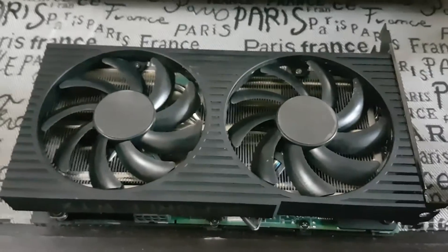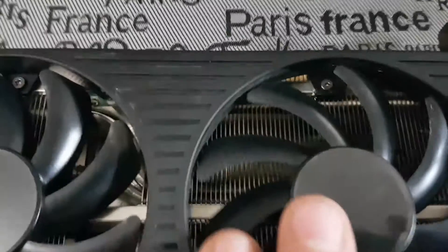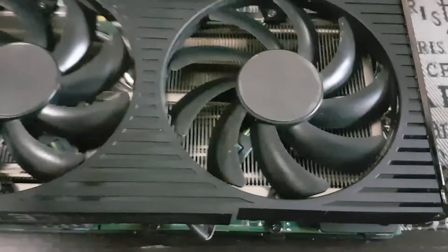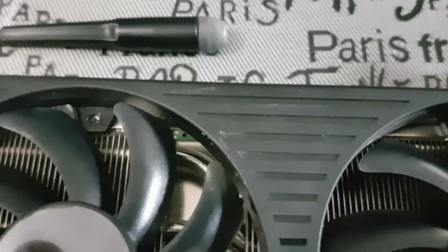This card is actually very easy to disassemble compared to some other cards I've worked on. Let me get those four screws out and then I'll show you the trick to get the fan shroud off. We have the four shroud screws off.